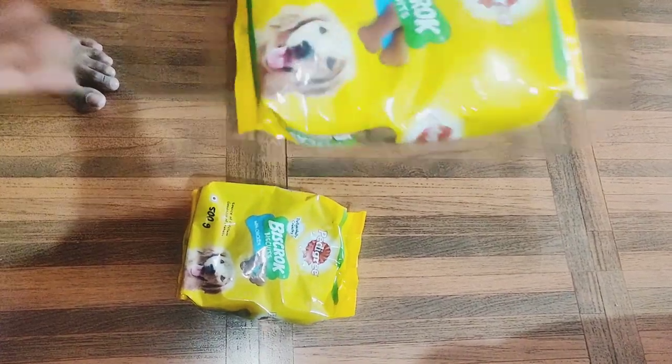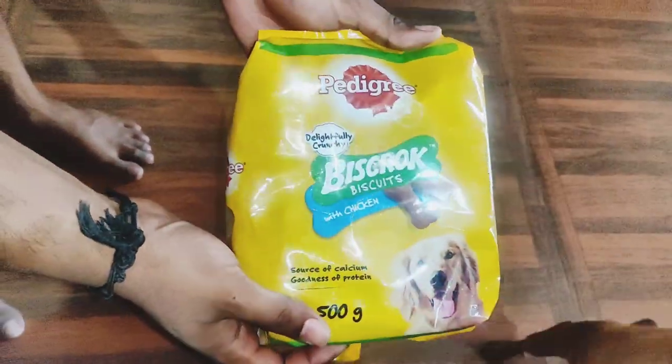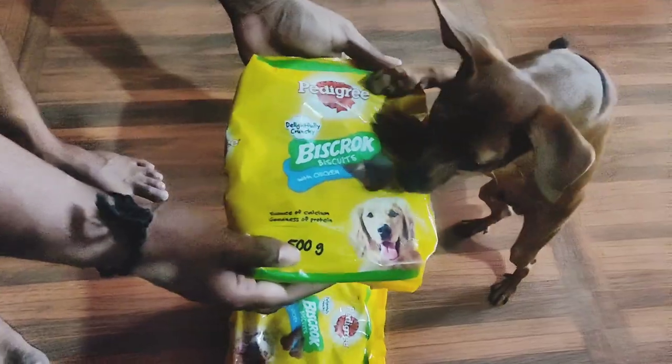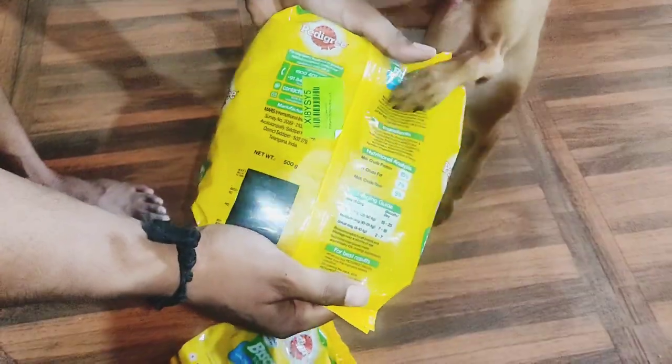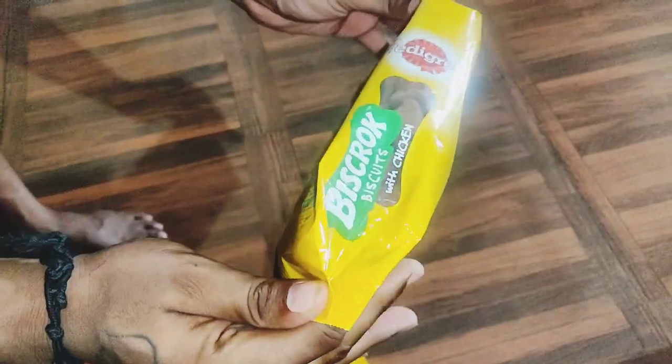Mike was very much happy to see his biscuits. I don't know why Mike loves these biscuits but he just goes crazy. You can see how happy he is — he literally wants the packet to be opened so he can have a munch. You can see me here doing the essential checks I mentioned earlier.